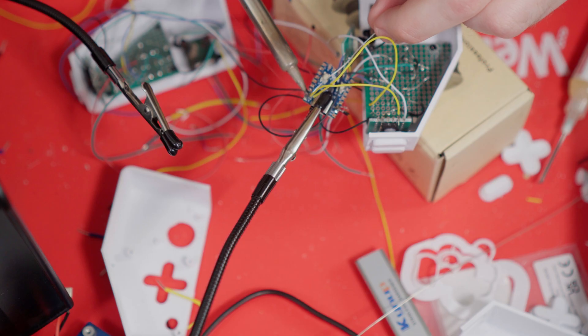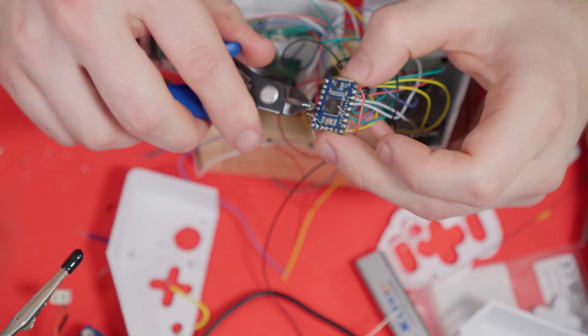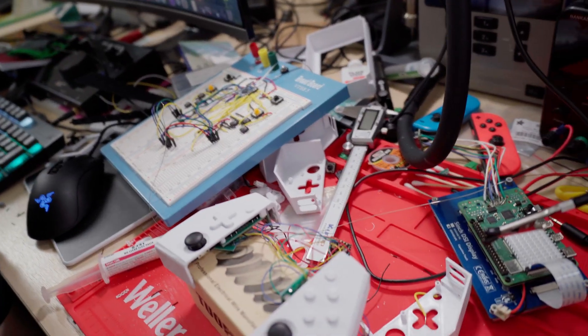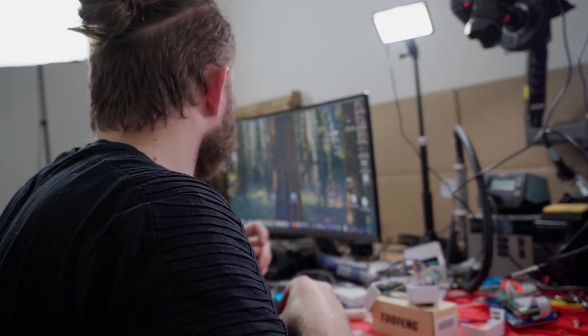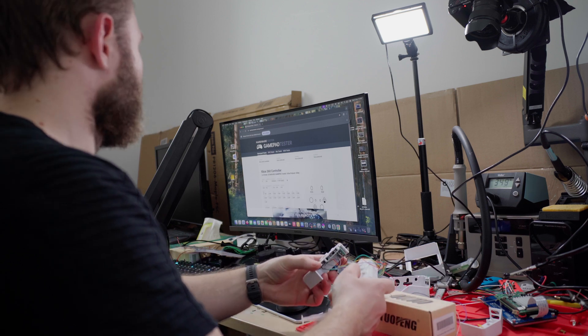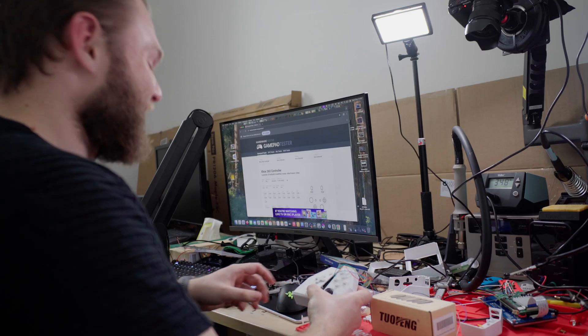After everything was installed, I soldered the signal wires to the pins on the Waveshare Zero. Everything is soldered up — it looks like a spaghetti monster, but now I need to connect the USB and see if it works. Did I kill it? No way... yes. It is detected.